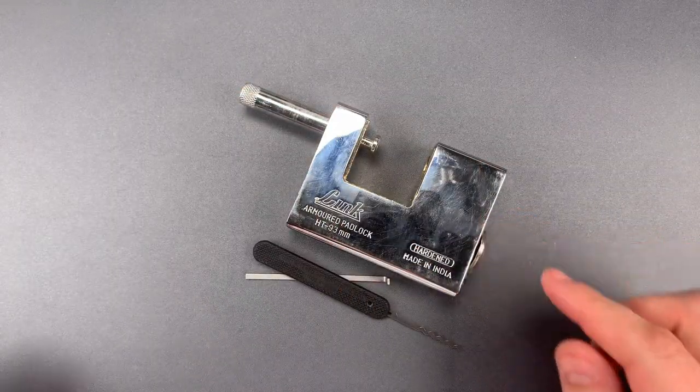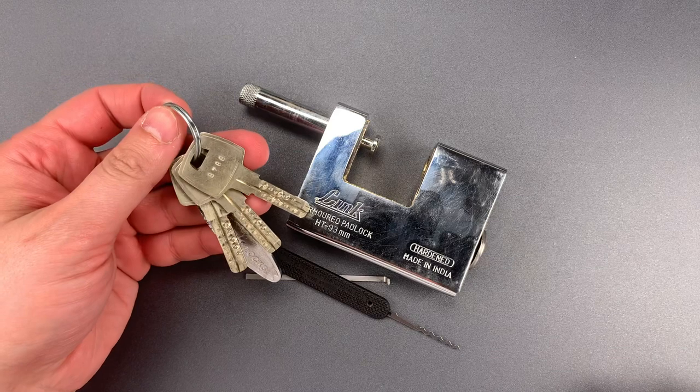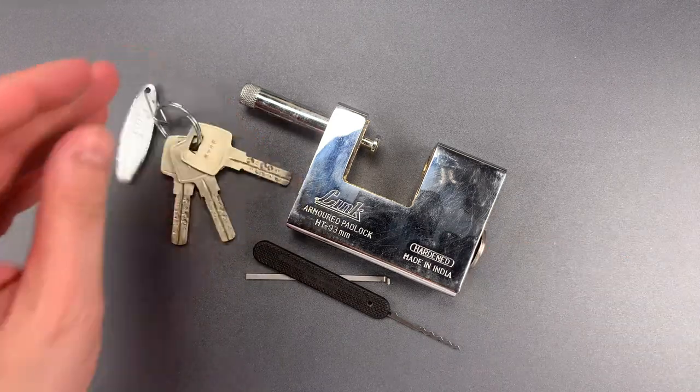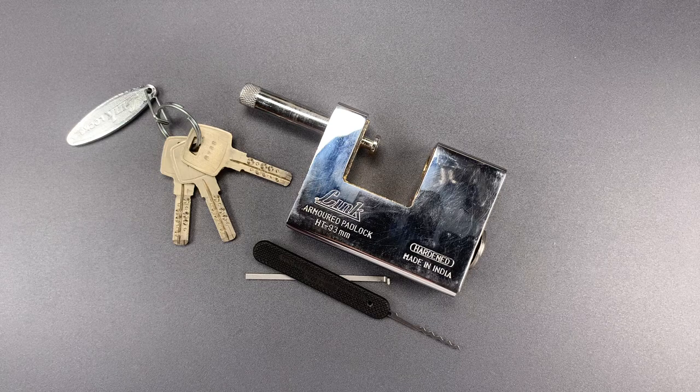As you can see, despite the beefy lock body and the exotic looking key, this lock provides a relatively low level of security. That's all I have for you today. If you have any questions or comments, please put them below. If you like this video and would like to see more like it, please subscribe. And as always, have a nice day.